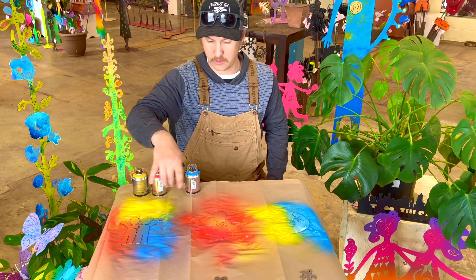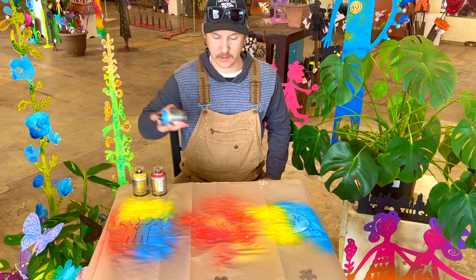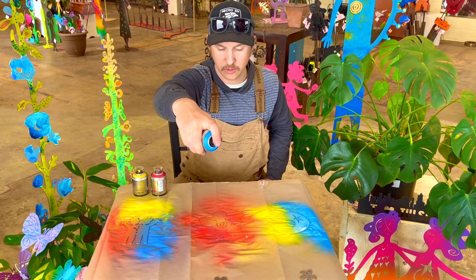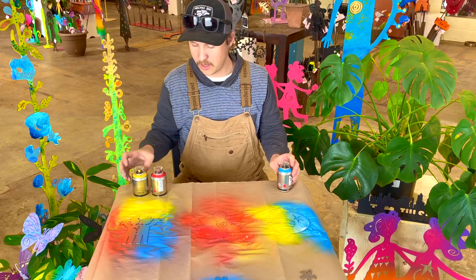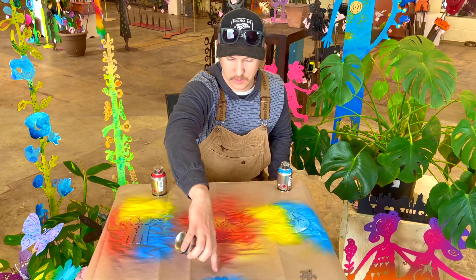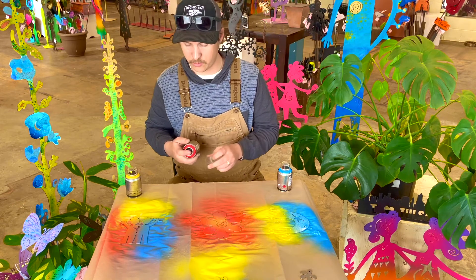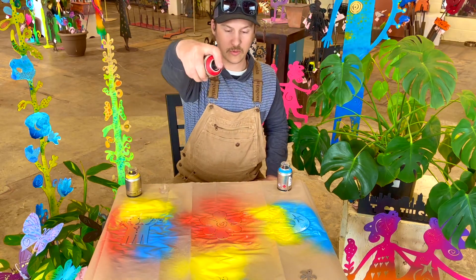Now for our ditties down here, I'm going to start with the center piece. I'm going to make the bottom of it blue, holding it about 12 to 15 inches away, aiming just outside the bottom, and walking it up while keeping the spray can moving. Then I'm going to take some yellow and do the same thing to the top of it — aim a couple inches out in front and walk it in. I think I might like just a sprinkle of red, so I'm going to hold it way up high and press it once or twice.